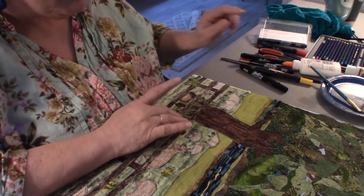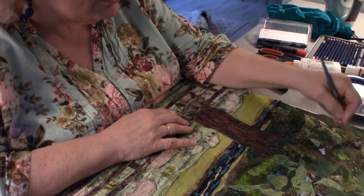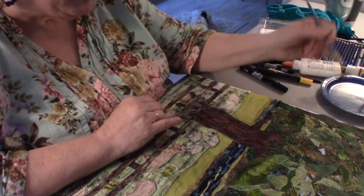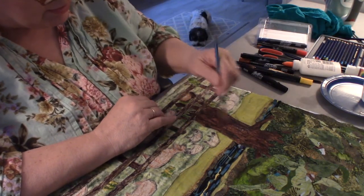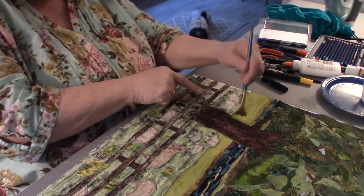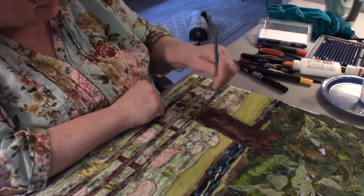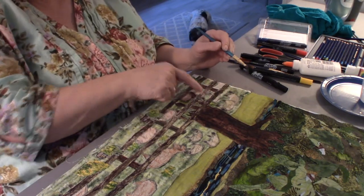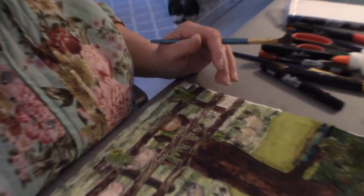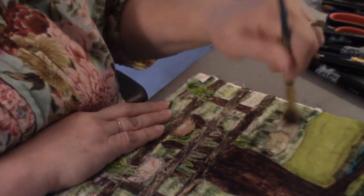Let me show you where I've added some dark Inktense. When I use the gel medium it'll help spread the colors. The reason you use gel medium with Inktense is that if you use just water it tends to make the dye run too much. Under here I've used some Inktense — you'll notice the grass kind of pops out. Watch the sheep — the color develops and you can really see how the color and the sheep pop out once I apply the medium.